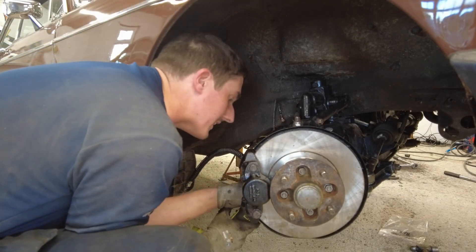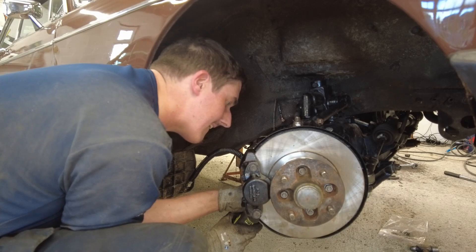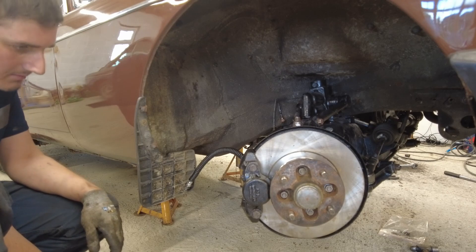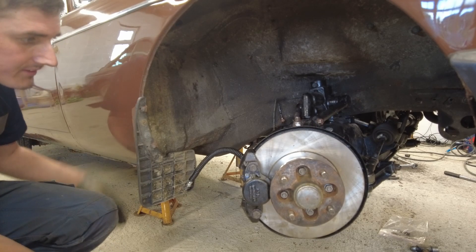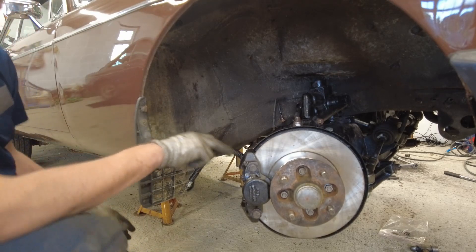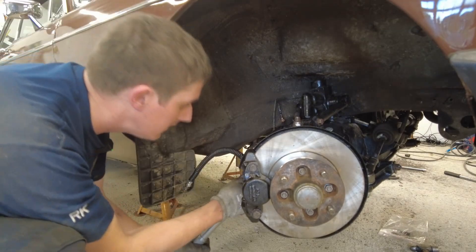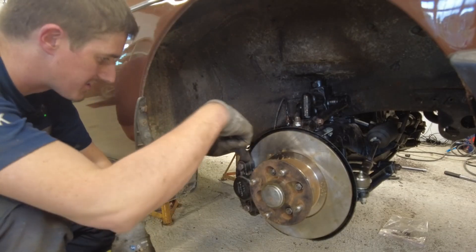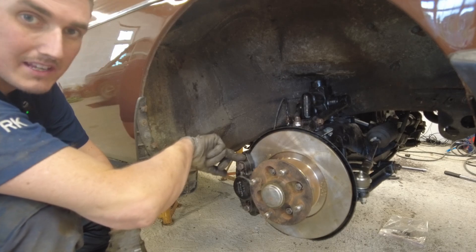Electric ratchet for the win. All right, we'll get our torque wrench on them now and nip them up, and there's a locking tab that you bend over as well - that'll stop them from coming loose. Alright so that's all in anyway - just install the pads and bleed the brakes.